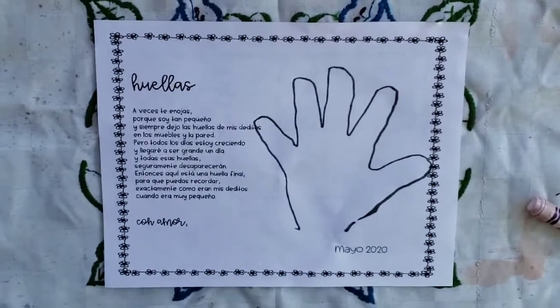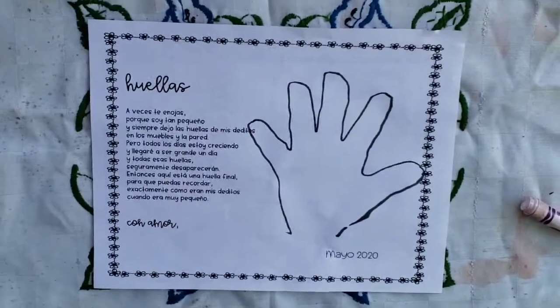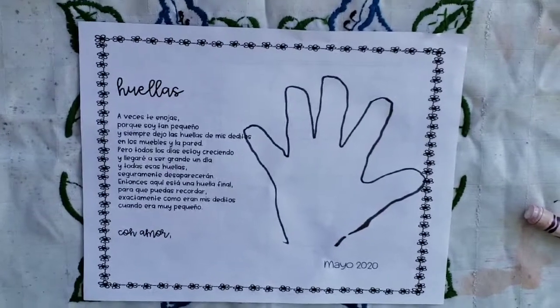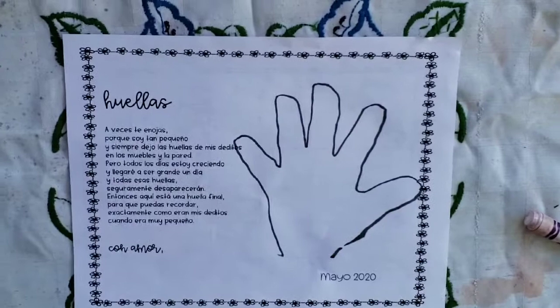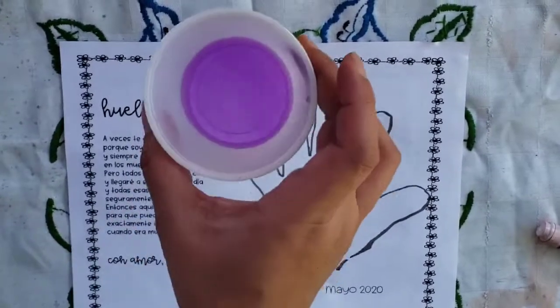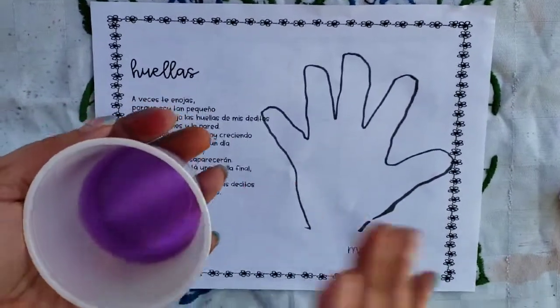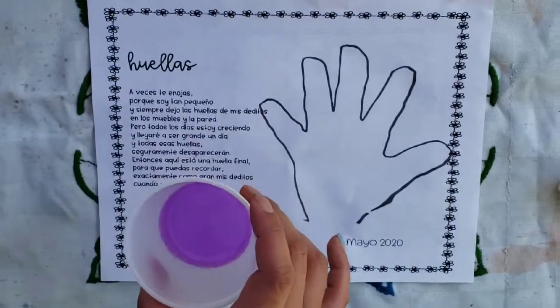Now we need the fingerprints. Necesitamos las huellas, porque la poema es de huellas — we're talking about fingerprints. But we don't have paint like they have at school. So what can we do? How can we problem solve that? Make some paint. Si no tienes pintura en casa, here I have homemade paint. Al final del video, te voy a enseñarte cómo hacer pintura en la casa — if you watch to the very end, I will show you how to make homemade paint at home.